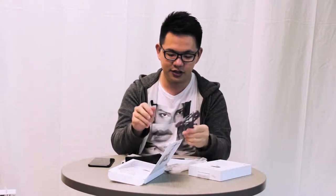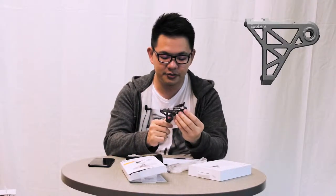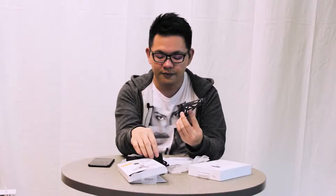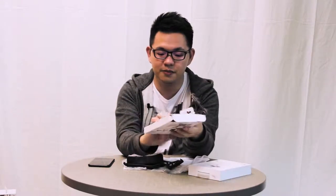Let me show you the actual product itself. This is the bracket, which is made of machined aluminium — it's a very beautiful design, very lightweight, and very tough. Inside the bracket itself you can see there's actually a soft lining in there, which looks like this. This lining is there to protect your phone.